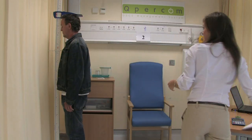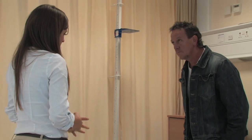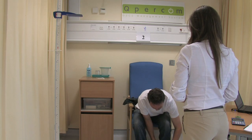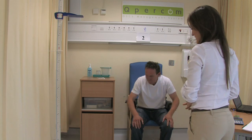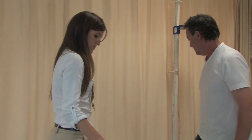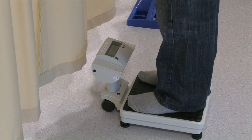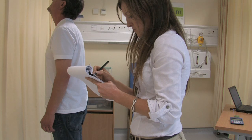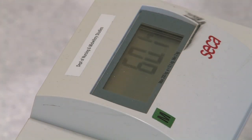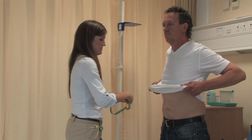That's great, John. If you want to step back there. Oh, I'm sorry — I should have asked you to take off your boots and your jacket. So if you don't mind doing that at this stage. Thanks, John. That's great. Now I'm going to get you to stand up on the scales. That's great, John. Thank you. And now I'm going to get you to lift up your jumper, if you don't mind, and I'm going to measure your waist circumference.